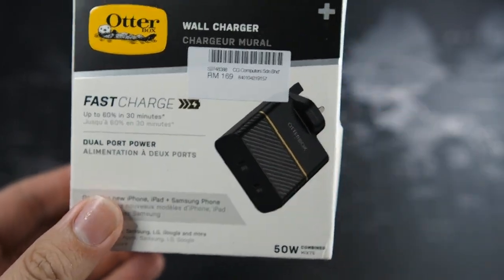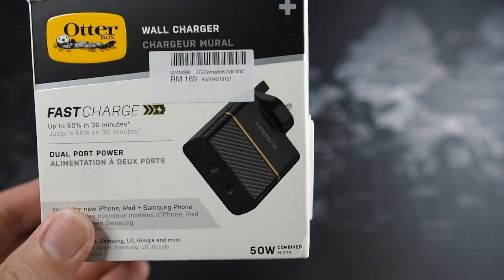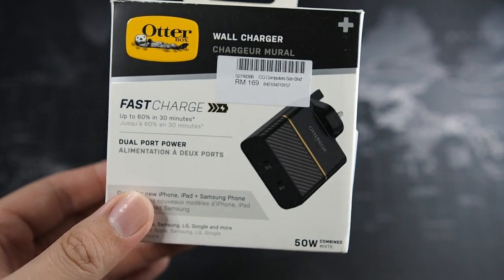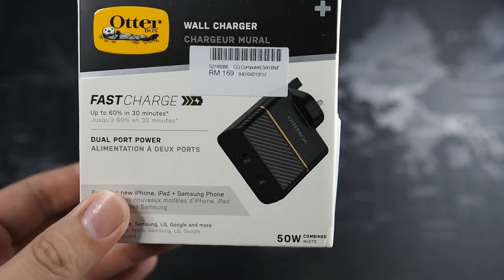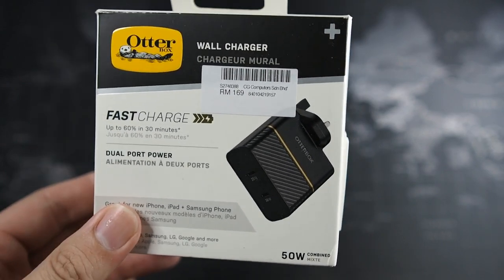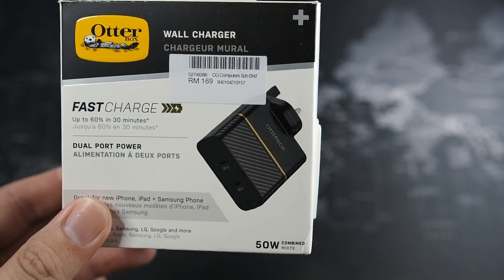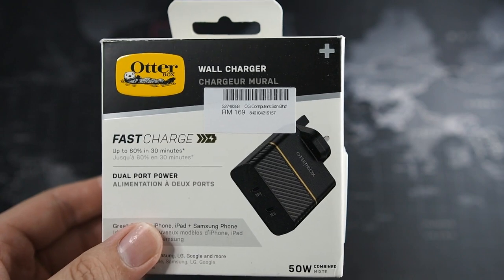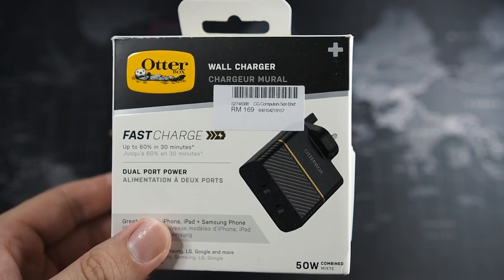You can see it says fast charge. This charger outputs a total of 50 watts, split between two ports: one is a 20-watt port and the other is a 30-watt port. This combination is perfect for charging two iPhones, a Samsung device, or in my use case, an iPad as well as a MagSafe Duo — it works perfectly.